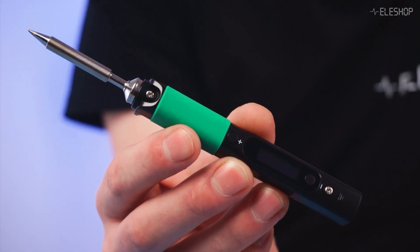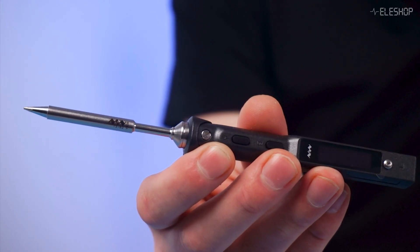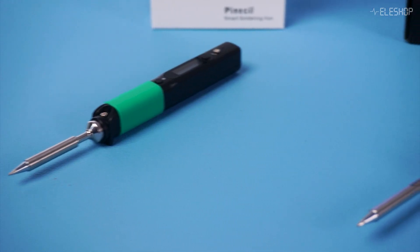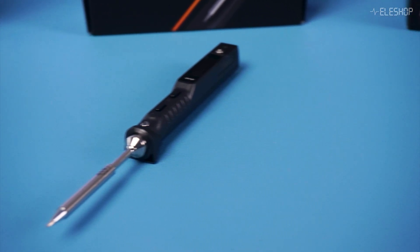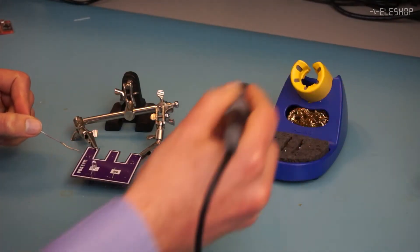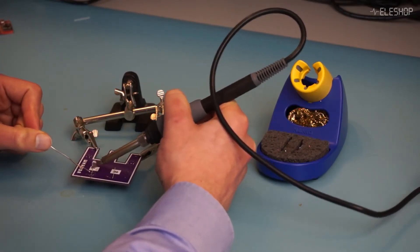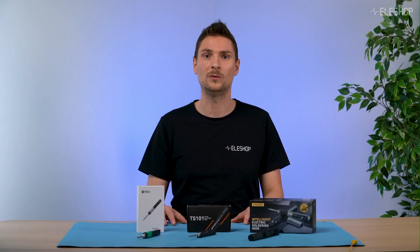Most USB-C soldering irons use an active tip, which allows for precise temperature control and quick heat-up time, ensuring consistent heat delivery, just like a full-size soldering station. However, they do have some downsides. USB-C soldering irons aren't as widely adopted, partly because some users feel they lack the quality and performance of traditional models. They also usually don't come with accessories like full-size holders and tip cleaners, as they aren't full soldering stations. Keep that in mind when planning your setup.